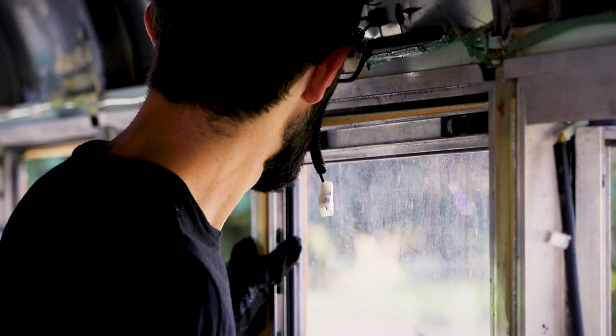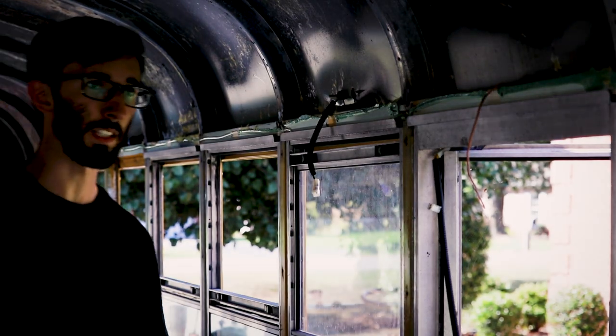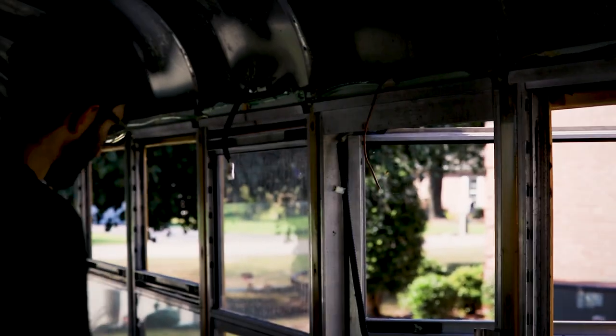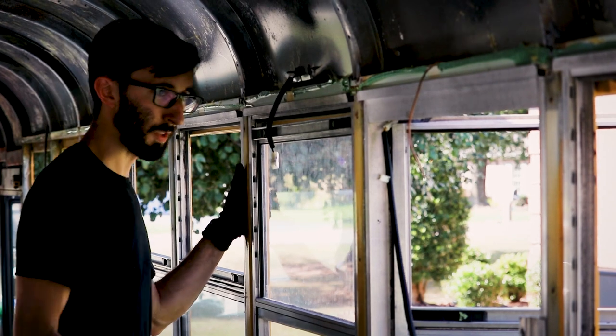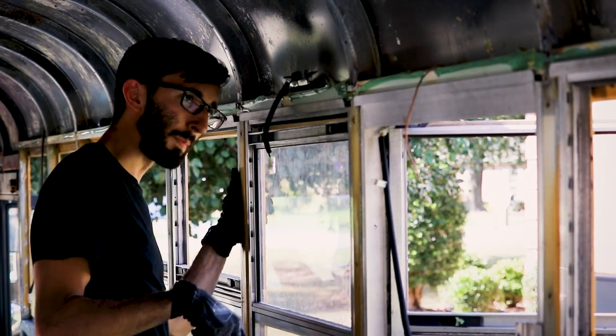Here we go. I can't get the window down to check for screws, because some of these have screws on the sides that come folded in place, and this one's jammed so I can't see if there's one up there or not.